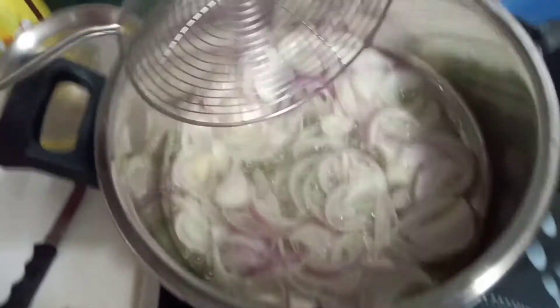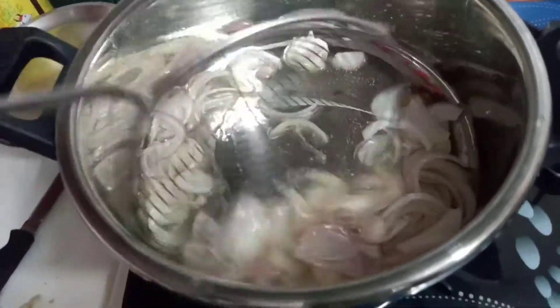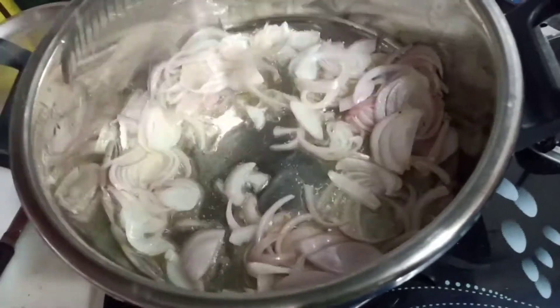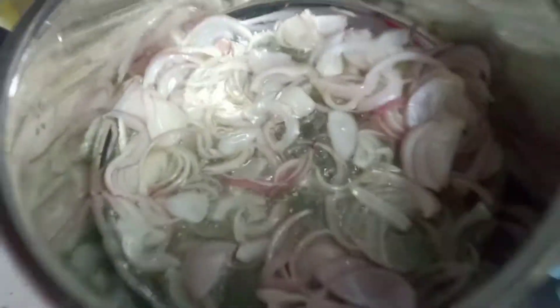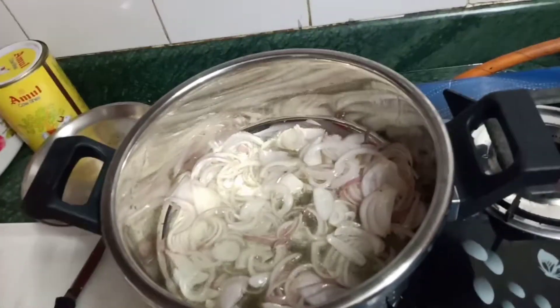First of all, you need to fry some onion — sliced like this — so deep fry it. I am using olive oil; you can use any oil according to your choice, but olive oil will make it more tasty.